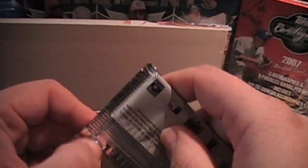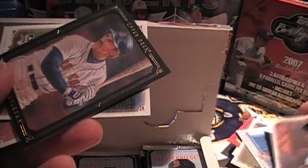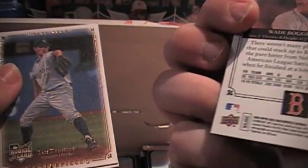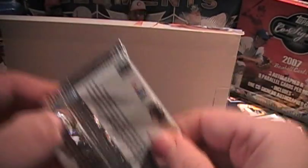Brooks Robinson — some old players. There's Bill Mazeroski right here. I'll try to speed up a little. There's another card and something black here — that's Wade Boggs, black framed. Doesn't appear to be numbered. Ian Kennedy Rookie. I guess I'll have to look through those again to see if there's any numbering. This one feels thicker.